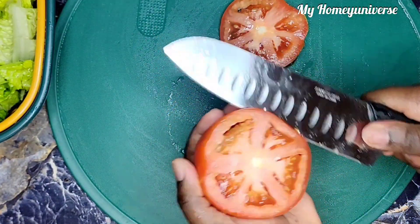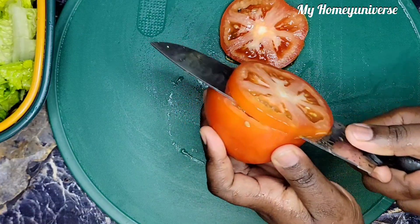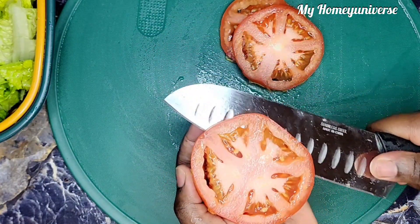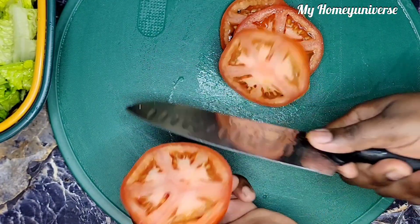Here I'm also slicing the tomatoes, going to slice them as round as possible. When I'm done slicing, I'm going to set them aside to be used later. Also, you can remove the seeds of the tomatoes if you do not like them.